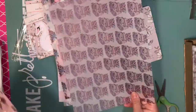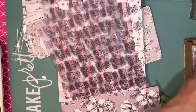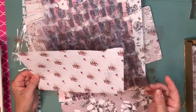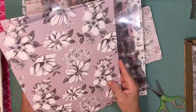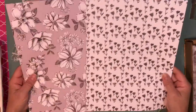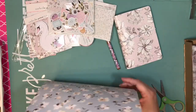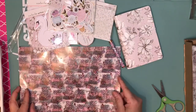Then we have the acetate — this one is swans, beautiful acetate. And then we got two more papers which are both florals. So these are the papers for the Planner Society kit — they are beautiful and again they could be used for scrapbooking.